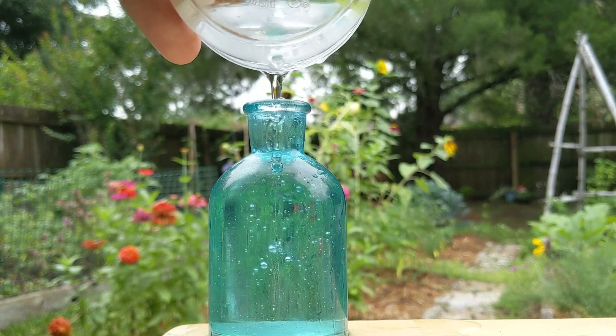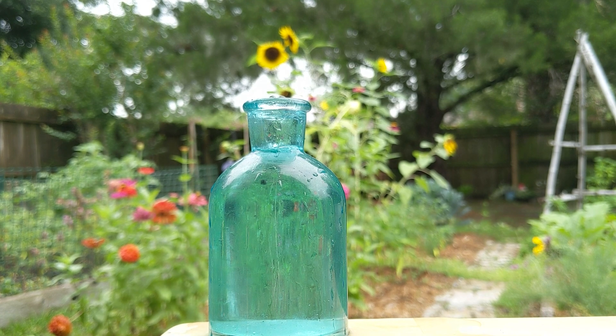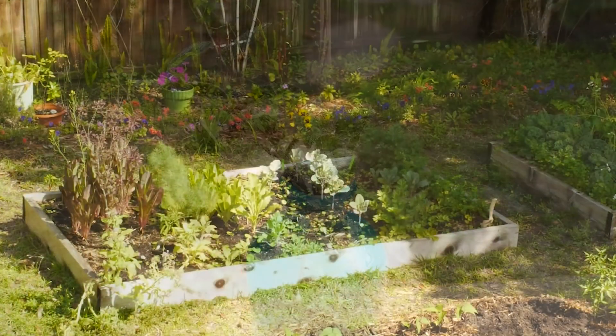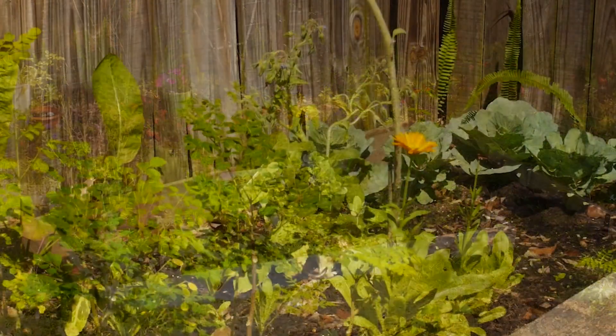I've also placed a cutting in water with much success of rooting. When it starts growing and rooting, transplant it to a moderately sunny location. Lippia alba will survive in full sun, but it seems to thrive in partial shade. As a tropical, it has a high heat tolerance.